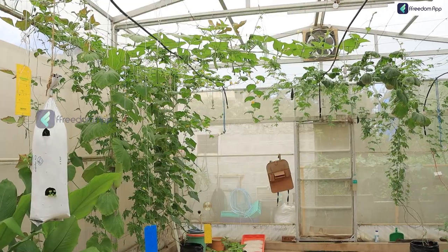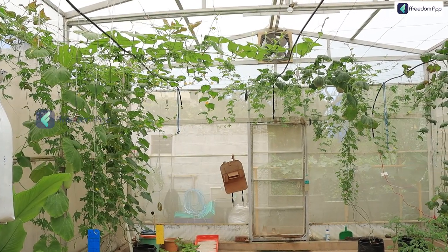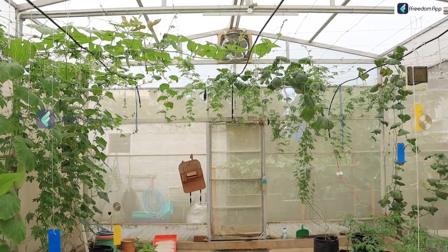First we have with us Hafeesa. I would love to ask you, Hafeesa, what inspired you to take up soilless farming? Actually, I had come here with the intention to learn something new. I'm actually an IT student, but I don't like sitting in one place, so I wanted to learn something where I can go out and do work.